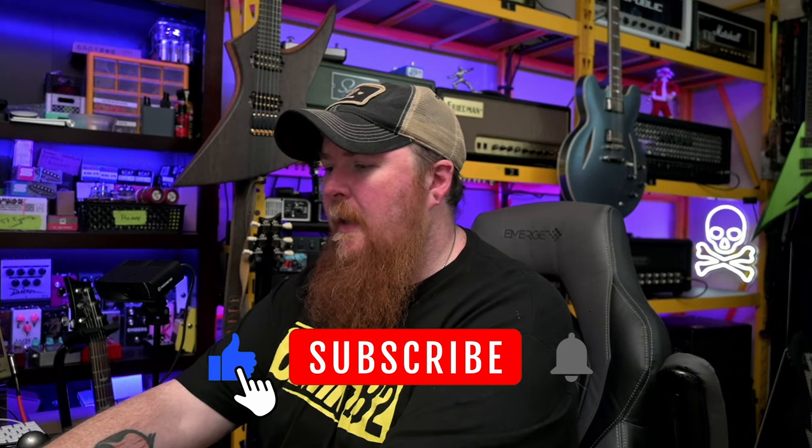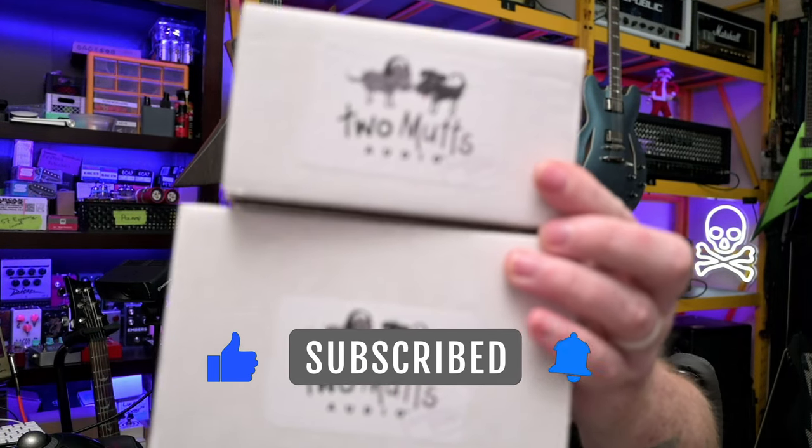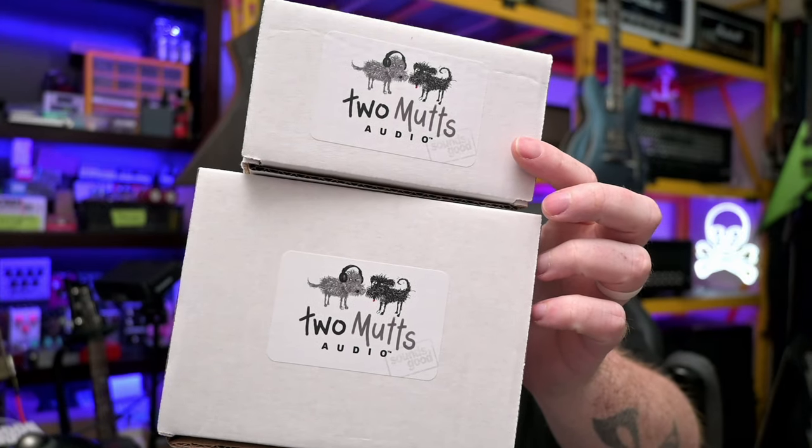What's going on, everyone? Thanks for tuning in. My name is Chase. Today's episode, we take a look at two pedals. We're not really doing a demo on them quite yet — they're going to get their own independent videos, but I wanted to showcase a new company that is out, and that's Two Muts Audio.